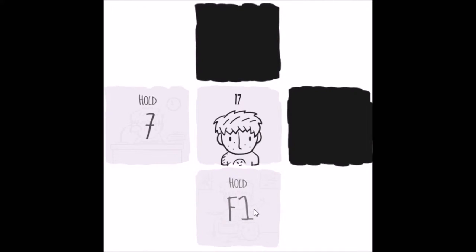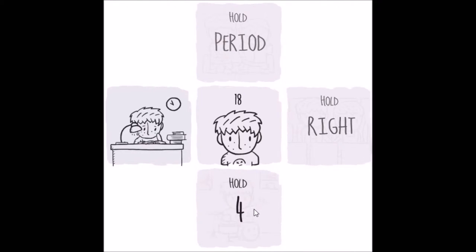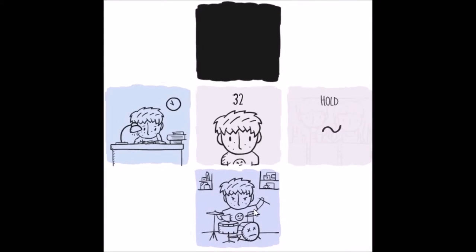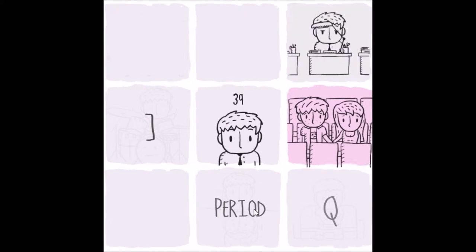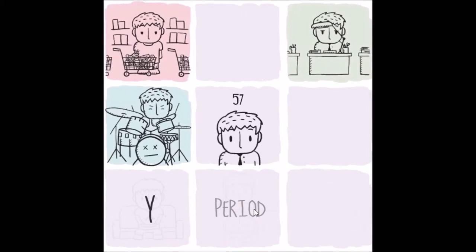Ah, what happened? What'd I do? I don't know what's going on. I don't know how to explain this game. Hold 4, hold period, hold right — at, fuck. I don't know what's going on. 1. What, what is this? I don't understand. Period. Why? Semicolon.